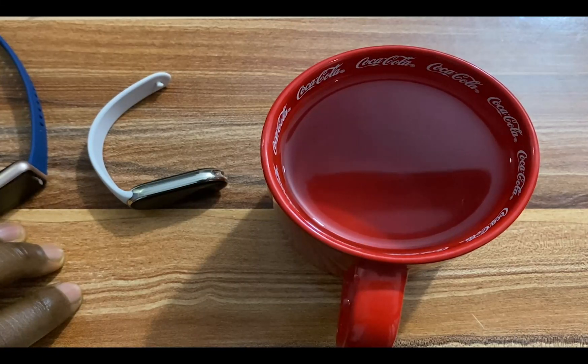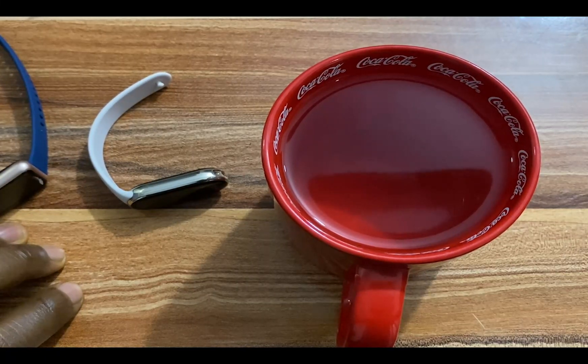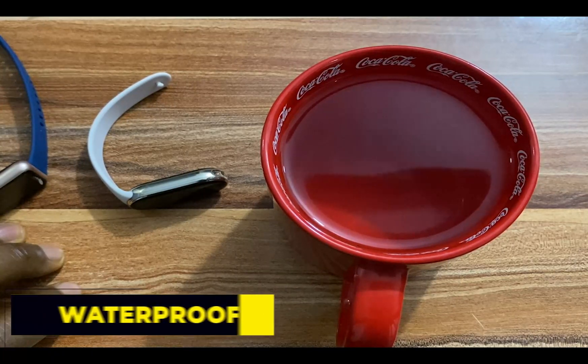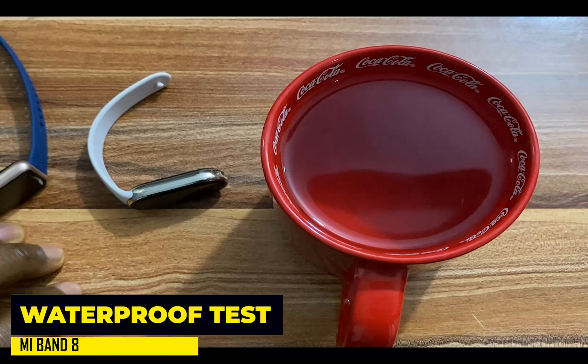Hello everyone, it's Judy and welcome to Smartwatch Stories. In this video, I'm going to be testing how the Mi Band 8 reacts after coming in contact with water.